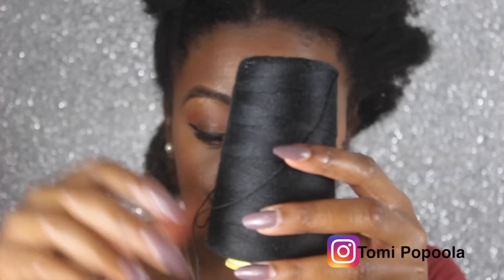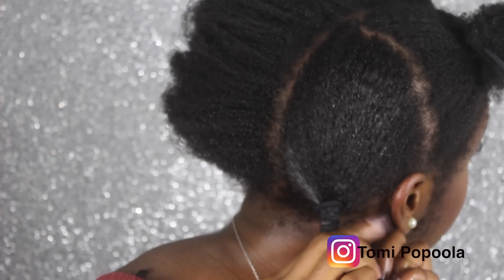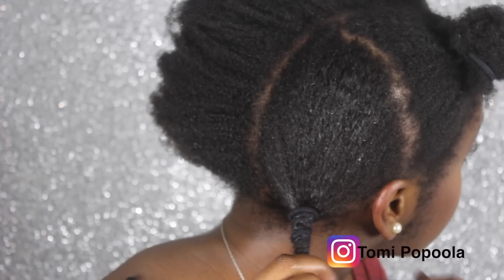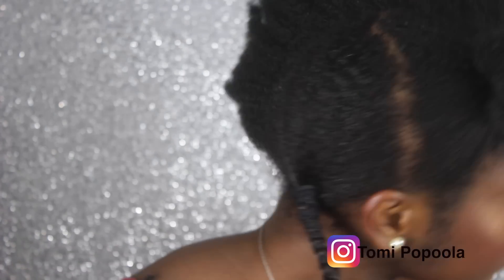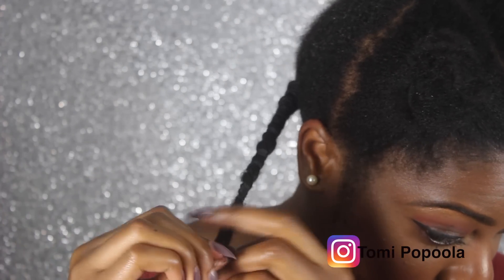Okay, so now this is the most important part — you're going to want to wrap your hair with thread. I'm using weave thread, which is a lot thicker than regular thread. I'm just wrapping my hair around and making sure there's little space between each wrap. Then I'm going to make a knot at the end just to make sure that the takedown is a lot easier.